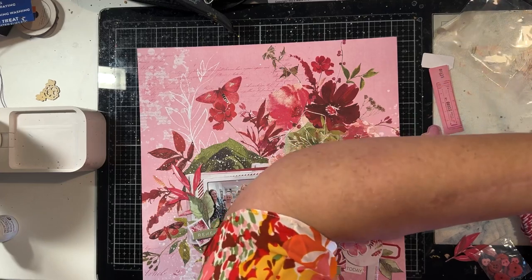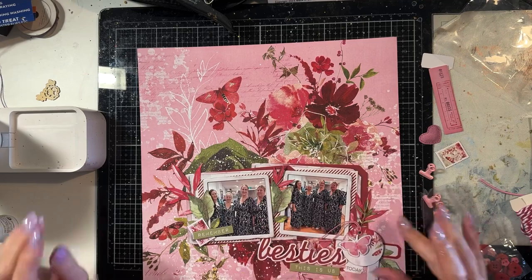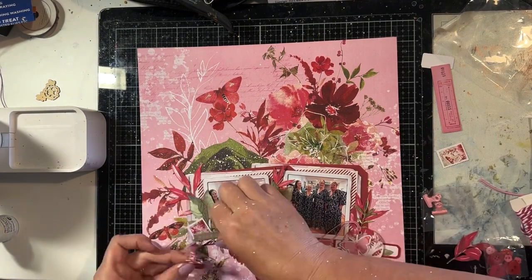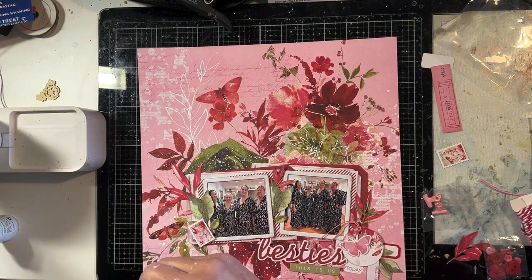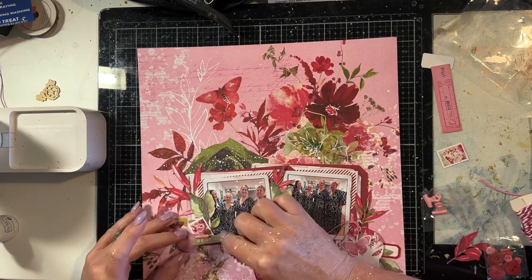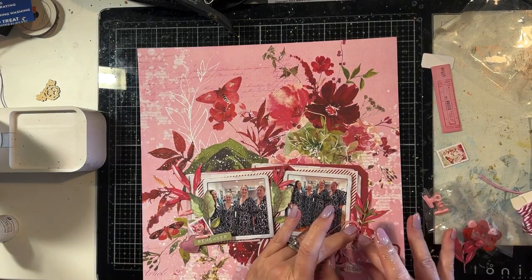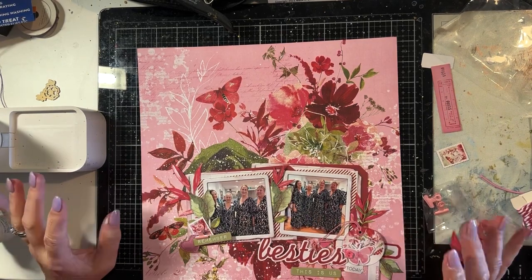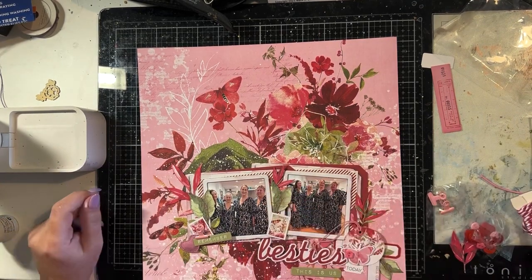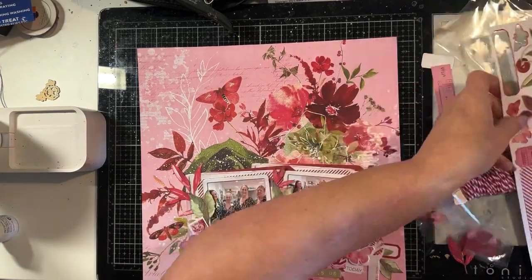You can see that the busy pattern paper in the background — the main cluster is working with that pattern so that it looks like the flowers come out from the top of those photos and continue up the page. When I looked at that pattern paper, where I put the photos is exactly where my intuition with regards to composition told me to put it. For me it really works with that very busy cluster of flowers printed onto the background paper.